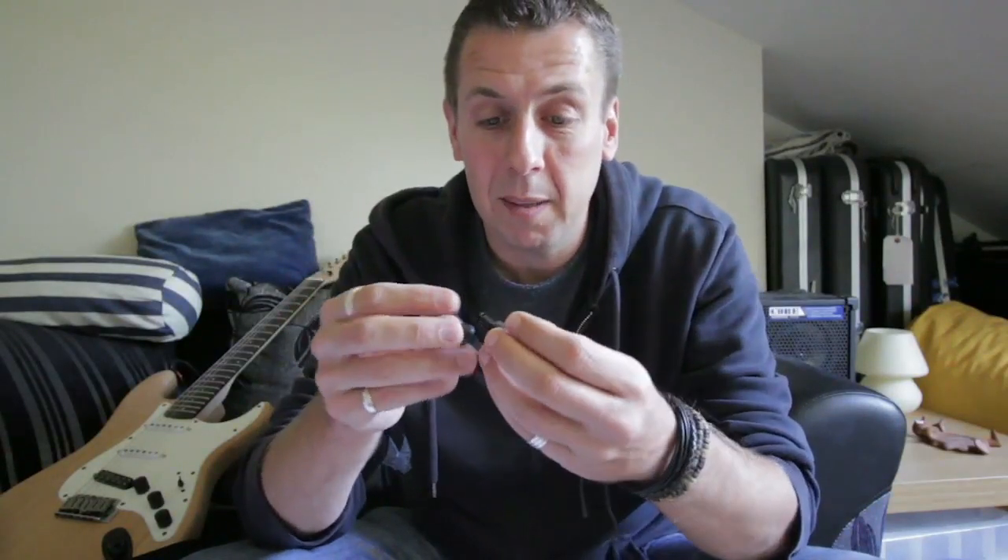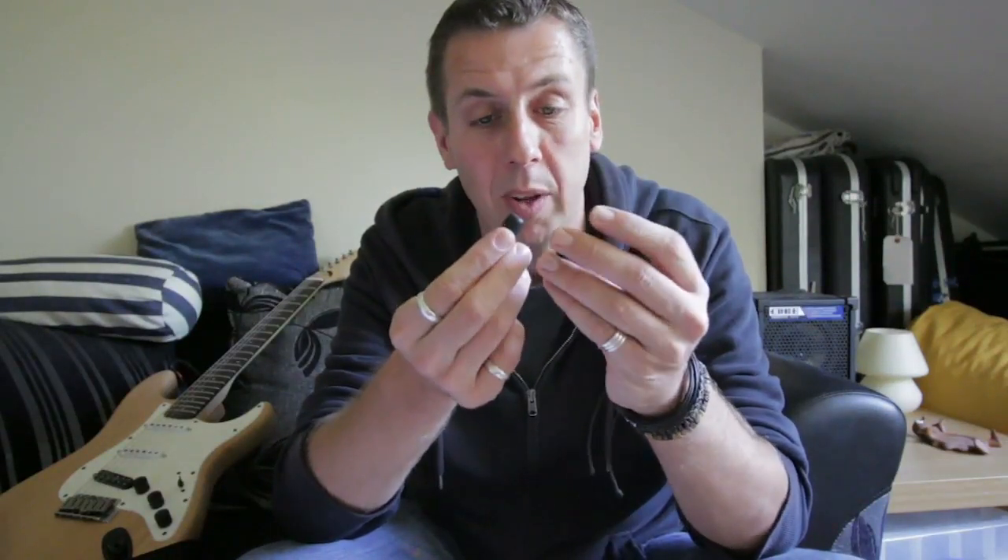I saw this come up as a Kickstarter campaign and was really enthused by what they promised. I signed up, got my pair, and I have to say the Kickstarter campaign was awesome — the way they kept you informed was really great. The packaging these arrived in is pretty awesome, and the plugs themselves are great. You get a range of different buds from large to small; I've got the medium aluminium ones here.